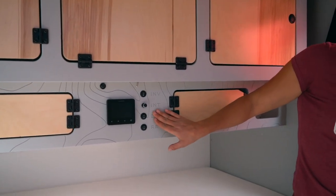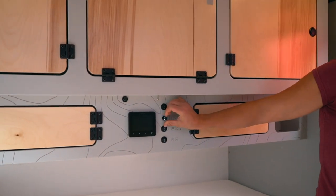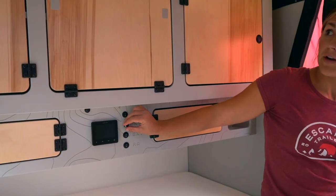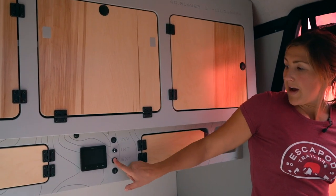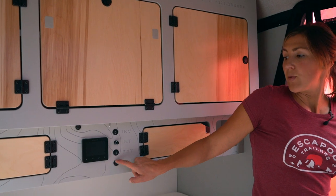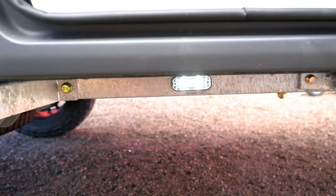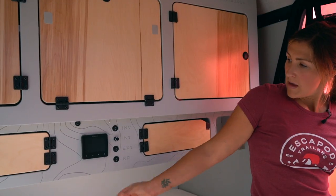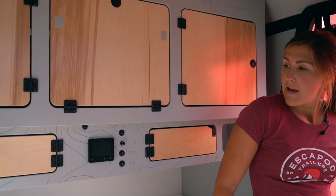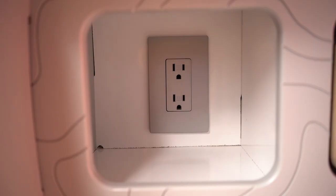You can see this whole display panel: you've got your inverter switch at the top, your interior lighting dial — the lights are on dimmers so you can control the dimness and brightness depending on your needs — your exterior porch light switch, and your rock rail lights, which are ground lights on the frame of the Topo 2.